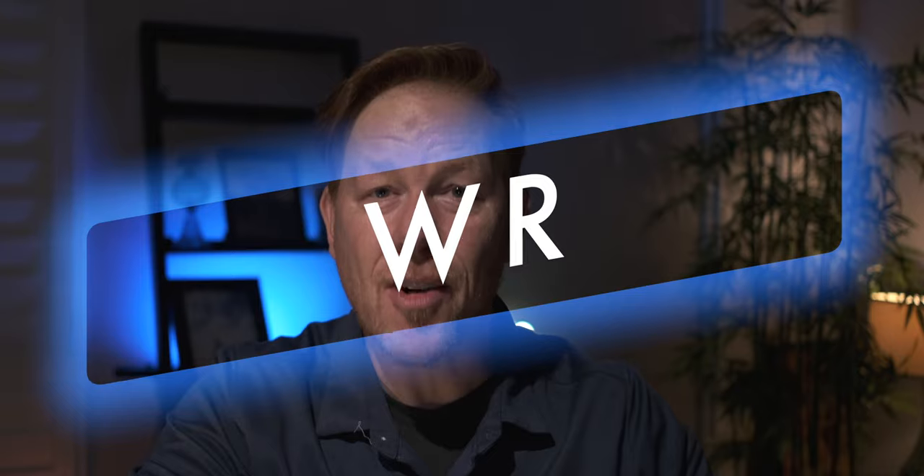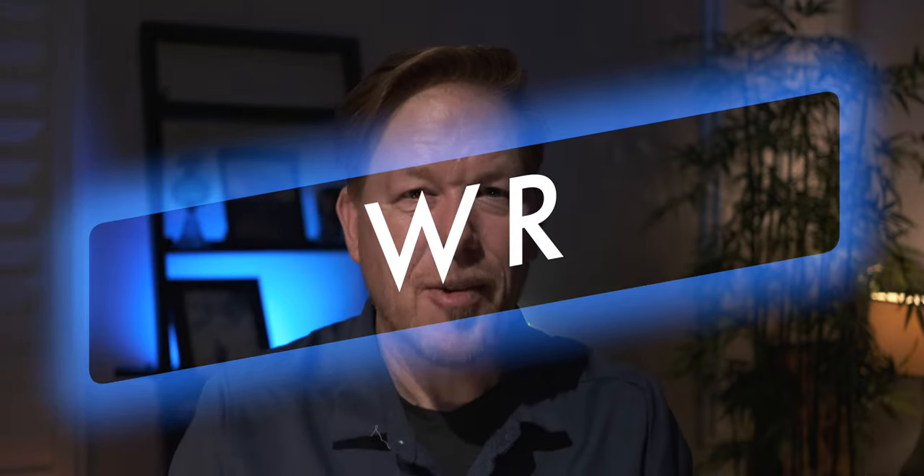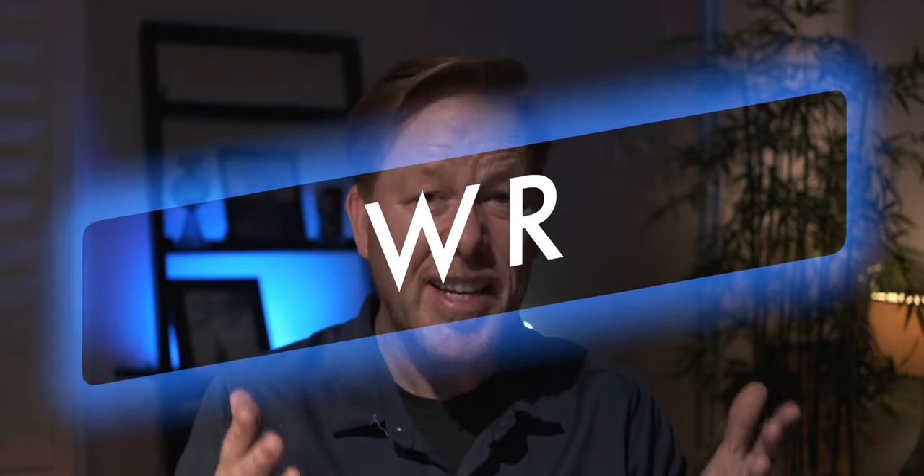Weather resistant. The GFX 100 was not weather resistant — and it's a very expensive camera, a 100-megapixel camera you'd want to use for high-end clients or documenting amazing landscapes — not weather resistant. This one is weather sealed. So it's smaller, lighter, better IBIS, and weather sealed. It's amazing.